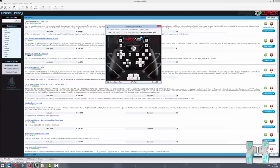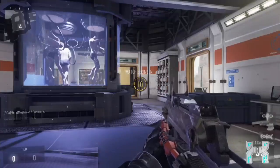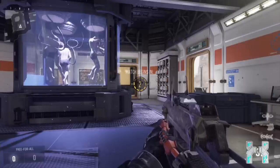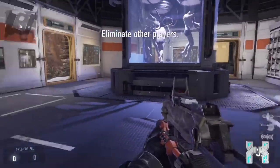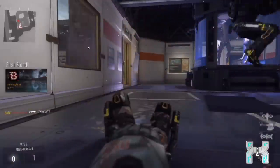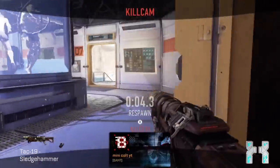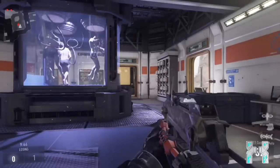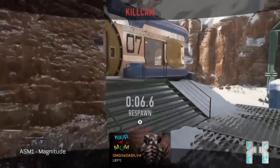Now you'll see some gameplay in Call of Duty Advanced Warfare. I just want to show you how it feels when you play with mouse and keyboard on your console. This is the second time I play with the Titan One, and I have to say the feeling is a bit like on the computer — it's much more snappy than with the controller. But it does feel a bit different than on PC because you have a dead zone on the controller. You can configure this, but you really have to play around with the settings, and until you find the correct settings for your gaming style, it can take up to a week.